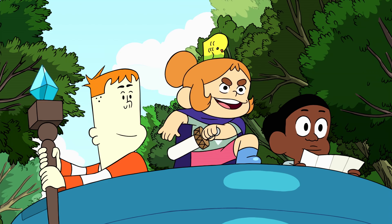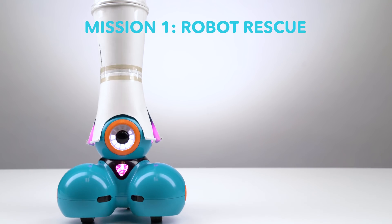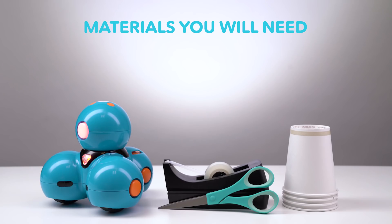Let's start the first mission. Full speed that-a-way! Mission One: Robot Rescue. Looks like we're going to have to help our new friend Dash build a hat. For this mission, you'll need scissors, disposable cups, tape, and your gridded mat.